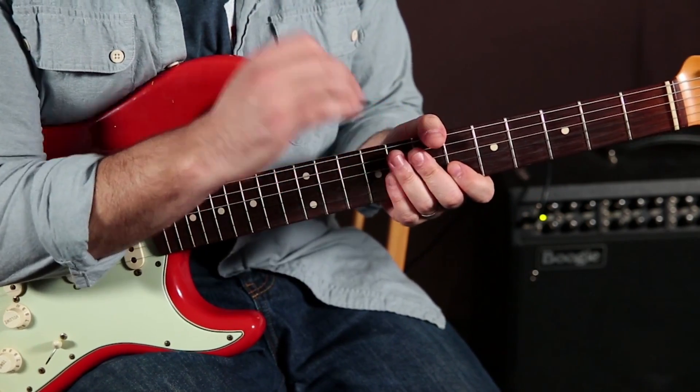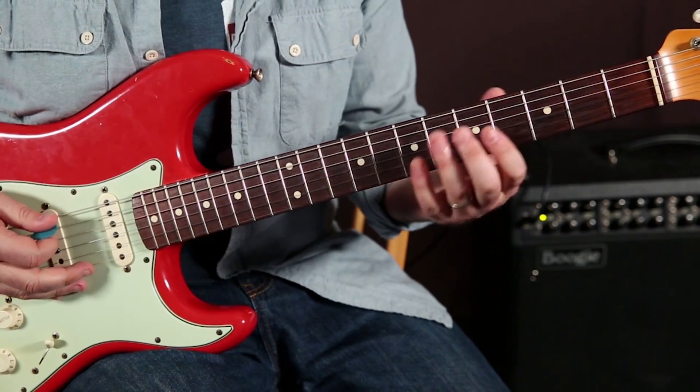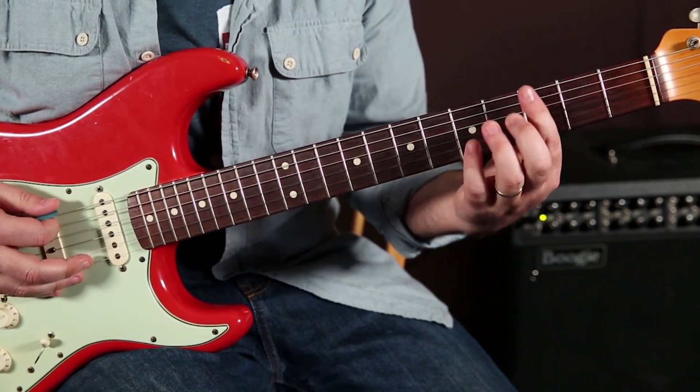So all I did there just now was I went into that concept from the root up the blues scale.